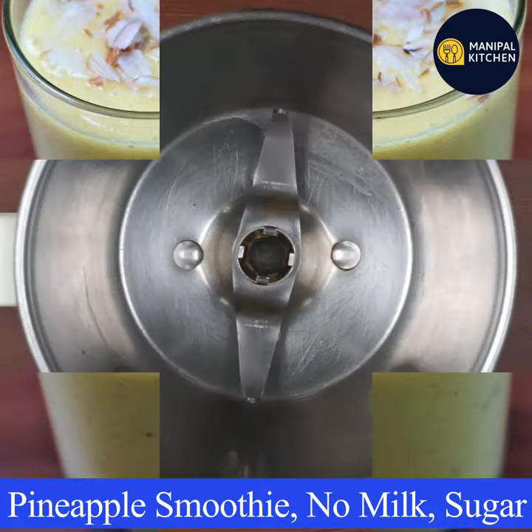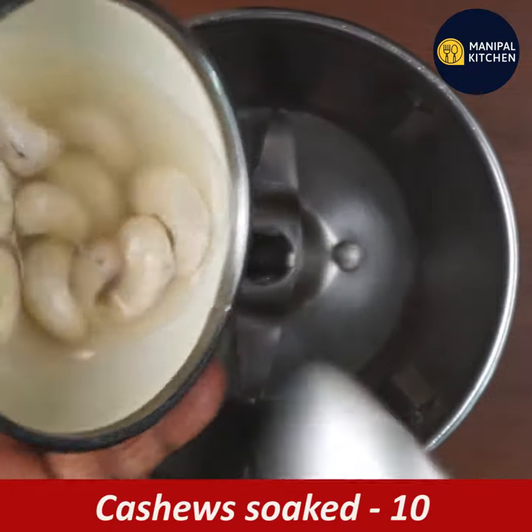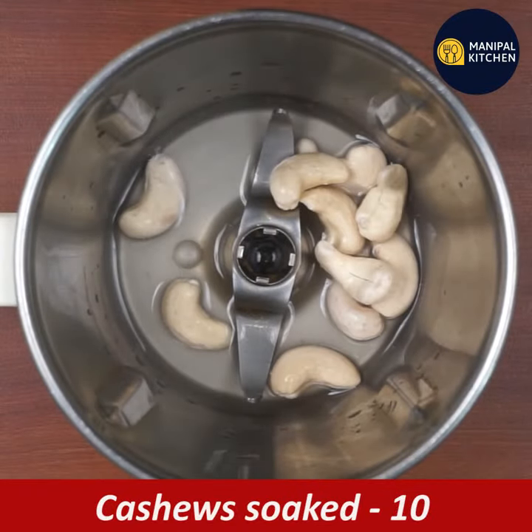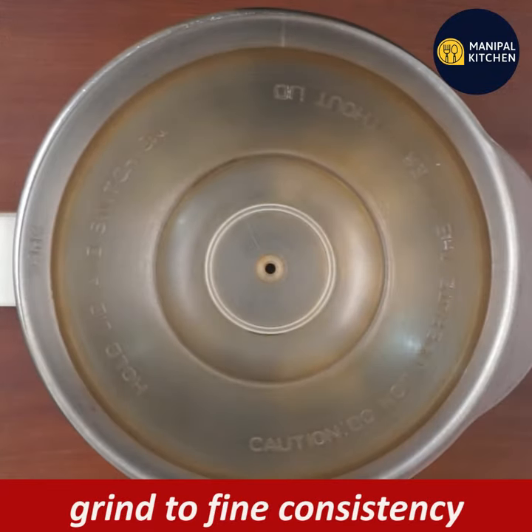I am going to make a smoothie with pineapple — a healthy smoothie. I am going to use a mixer bowl to blend everything.